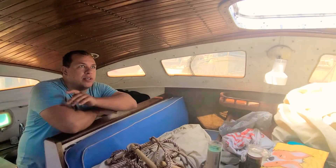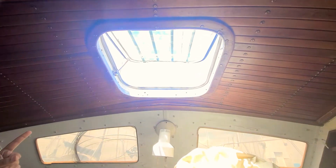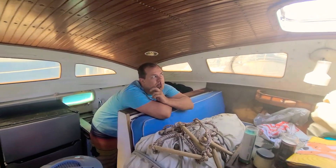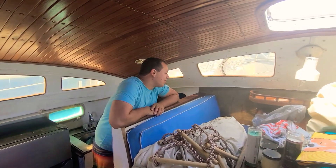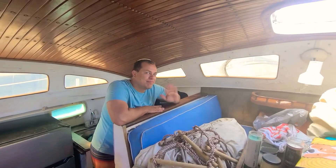Maybe I'll put another top window in here — I have this top window up here but there's not one directly above your head. Two windows would be better than one and I could stick my head out, arms out. That's it — no cat on board today, maybe he'll come by later. All right guys, have a good one.